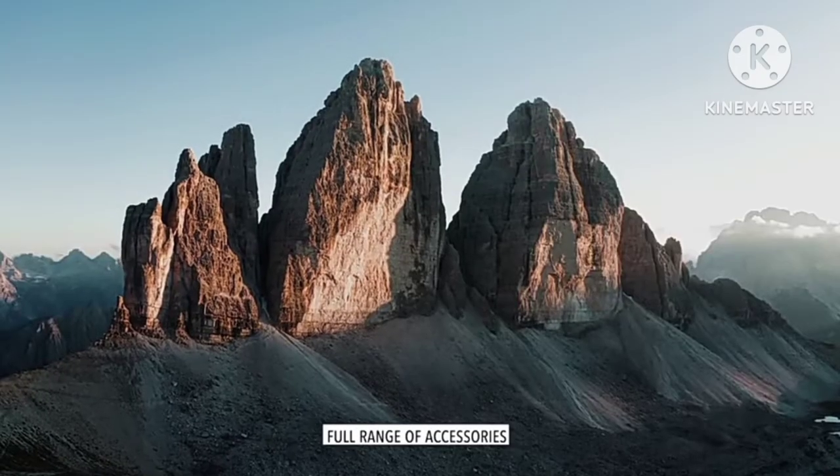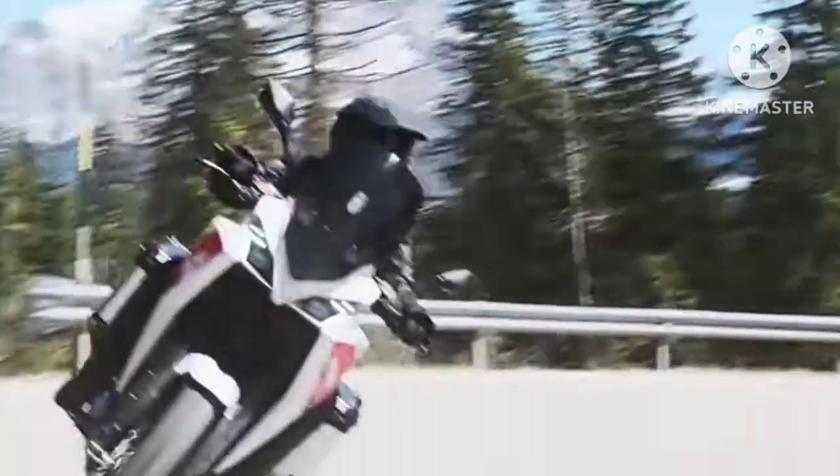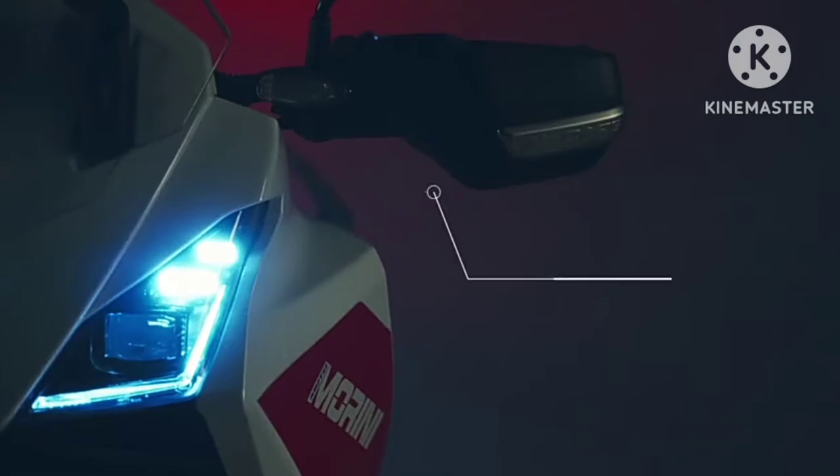After launching in India, the Moto Marini XCAPE 650 will go head-to-head with the Kawasaki Versys 650. Other rivals include the Suzuki V-Strom 650 XT.